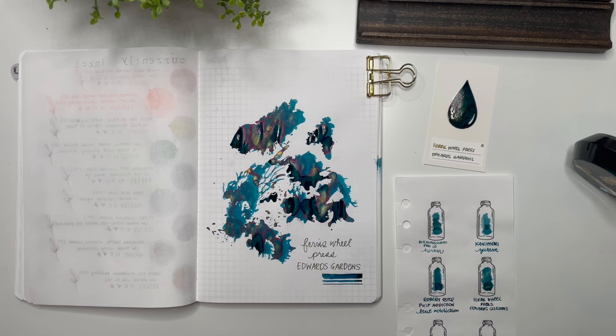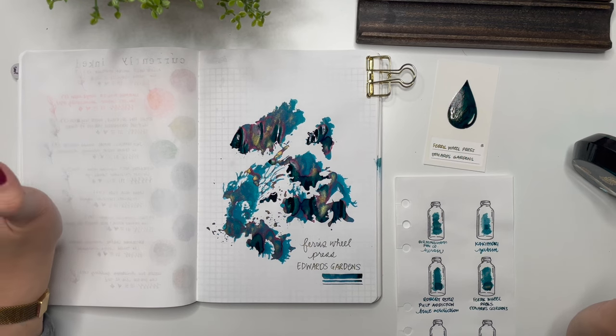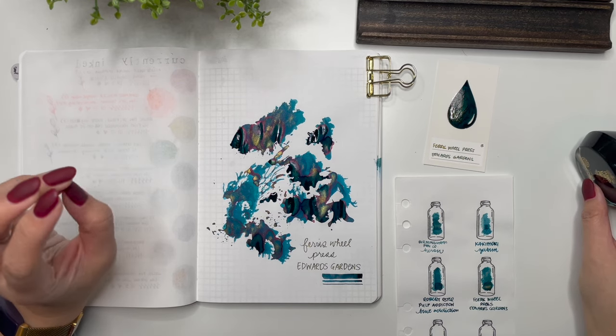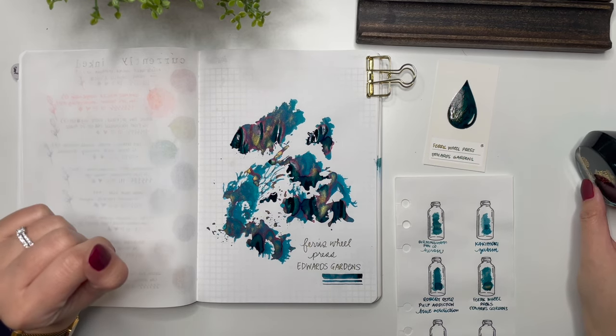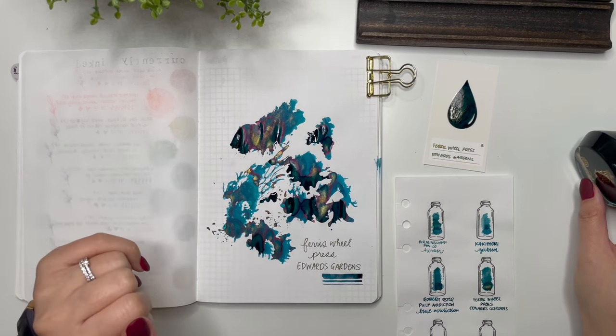First impressions of Ferris Wheel Press Edwards Gardens: fantastic. It reminds me a little bit of J. Herbin or Diamine Emerald of Chivor, and I think that's kind of one of the reasons why I wanted a shimmer ink from Ferris Wheel Press — they've done some fantastic shimmer inks with a little bit of sheen as well, and I think that balance is going to be beautiful.